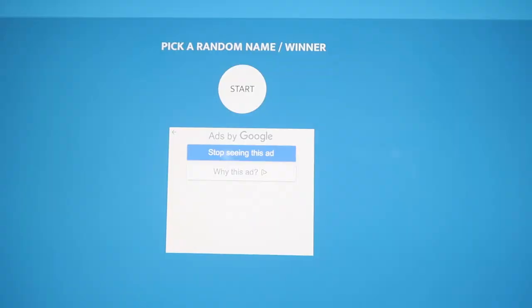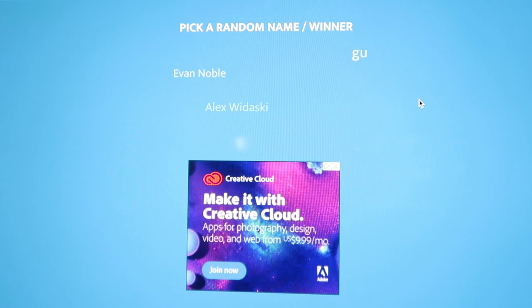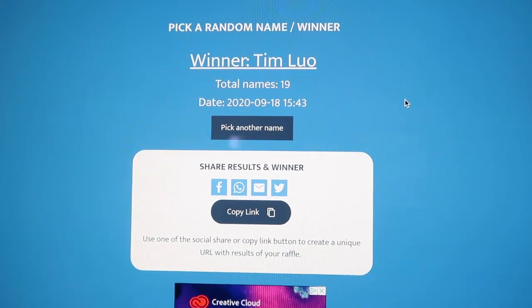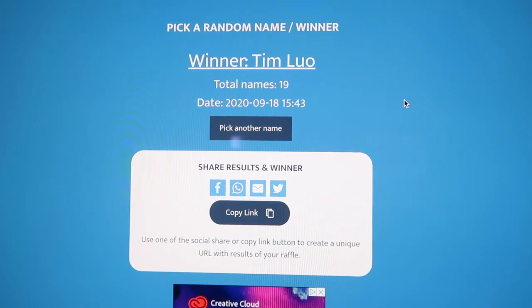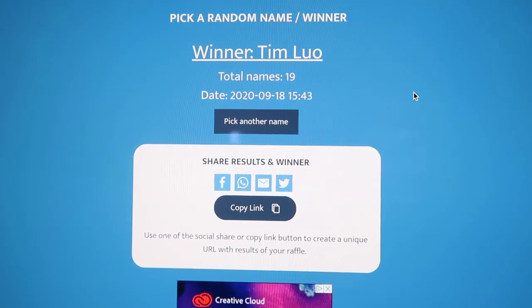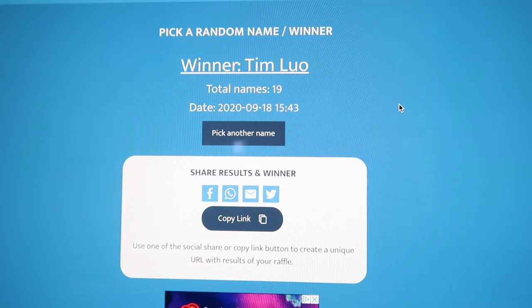It's time to pick the giveaway winner. Don't forget to like and comment on the video to enter this week's giveaway for the crocs. And the winner of last week's giveaway is Tim Luo — please shoot us a message on Instagram or Facebook and we'll get the hat mailed out to you. Thanks everybody for entering and don't forget to like and comment to enter for the crocs.